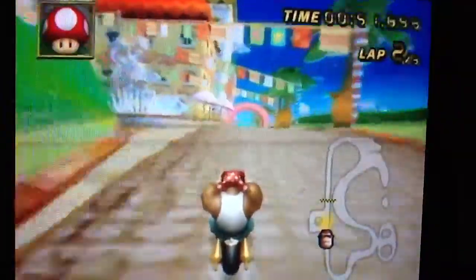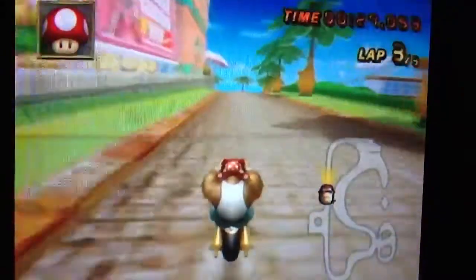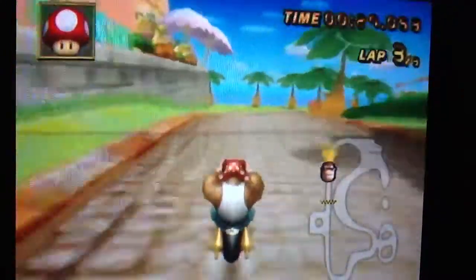And I was going to use drift in this course. Drift is pretty useful for this course. 27 seconds.